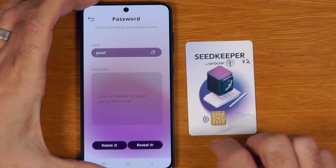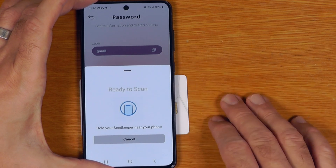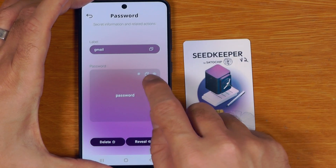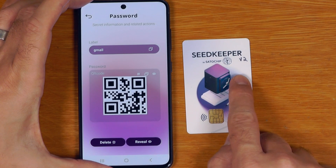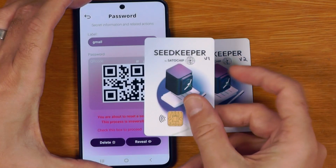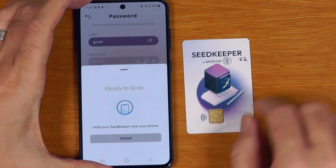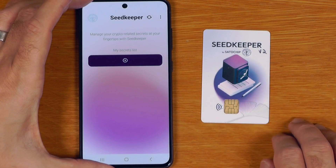If I want to view that password I can click on Gmail, say reveal, and scan the card again. Secret exported successfully — I can see the secret, copy it, or show it as a QR code if I want to scan it on some other device. One of the new features for SeedKeeper v2 is I can also delete secrets, which was not possible on the v1 cards — you could only add secrets, not delete them. To delete I check the box to proceed, say delete, scan the card, and that secret is now deleted.